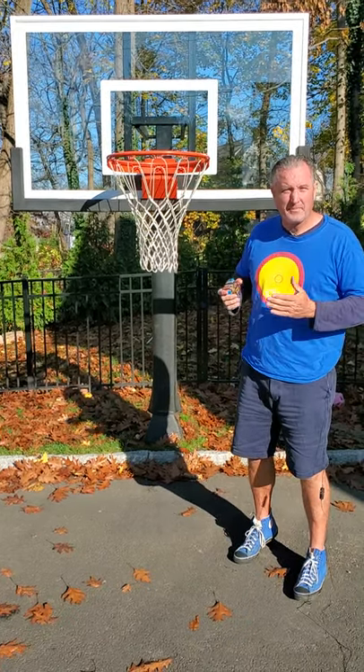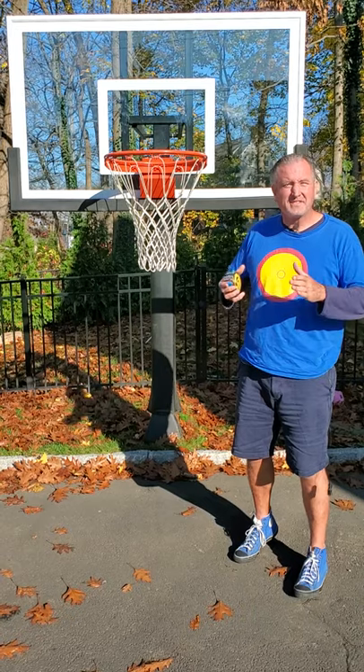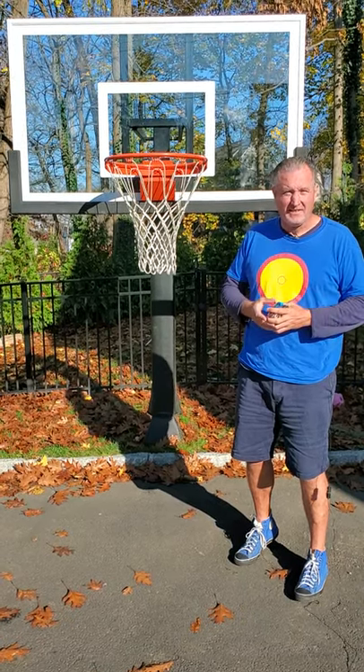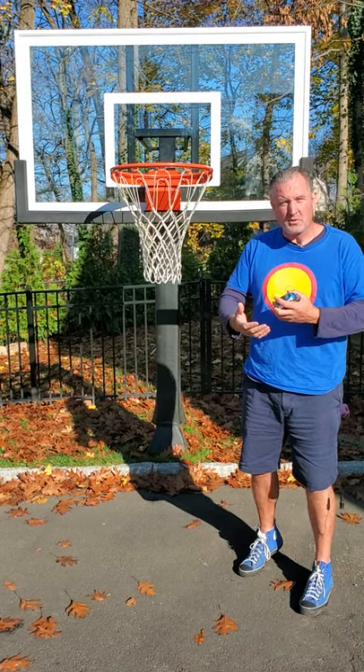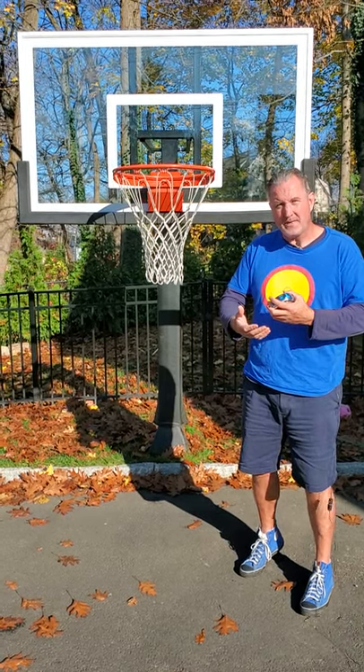This is a 36 by 60 inch tempered glass backboard. This is the most common size backboard, and it really boils down to this: a 42 by 72 is a little too big for most playing spaces, and there's also a cost factor with the 42 by 72.